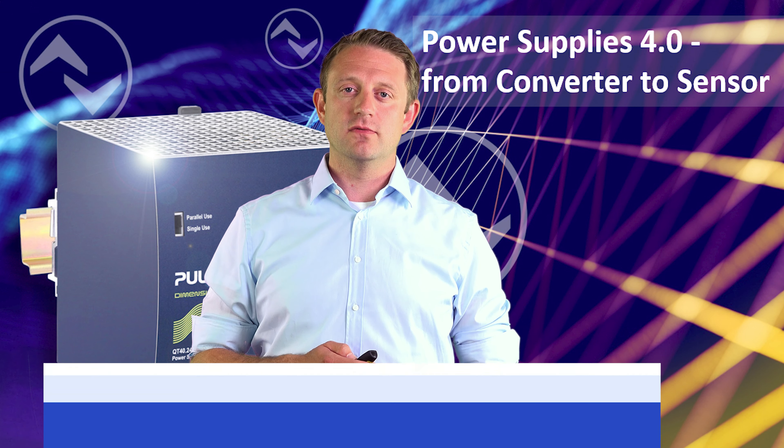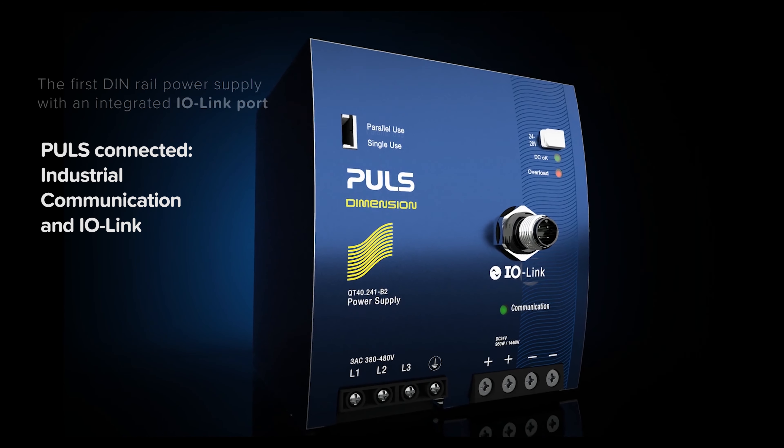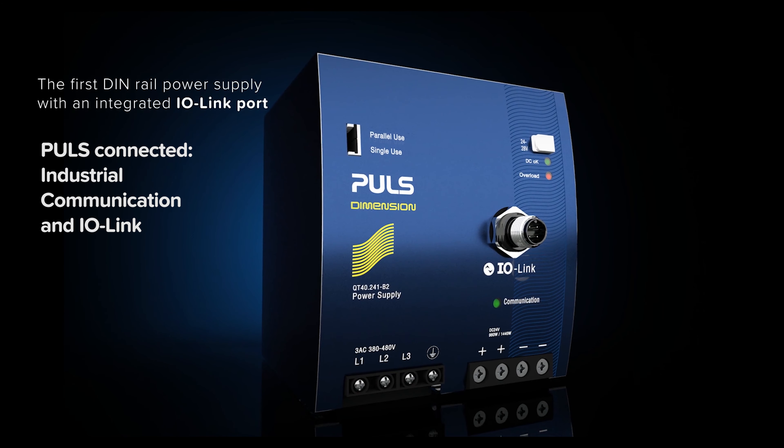Welcome to PULS latest technology development. We are now facing the convergence of a sensor and a power supply in one device.